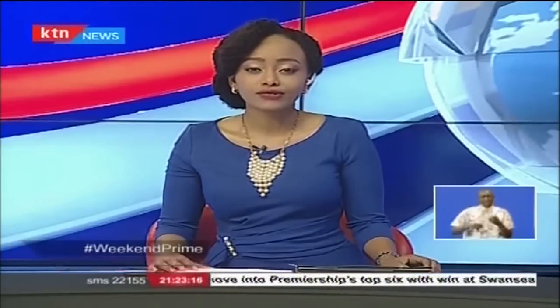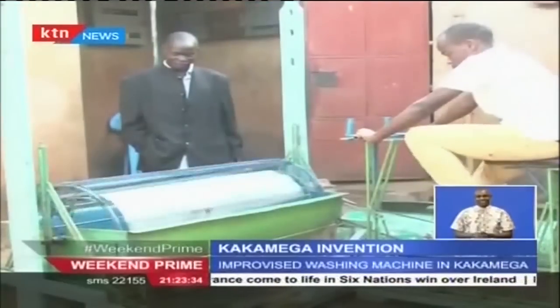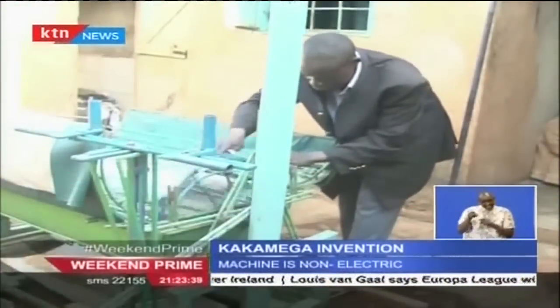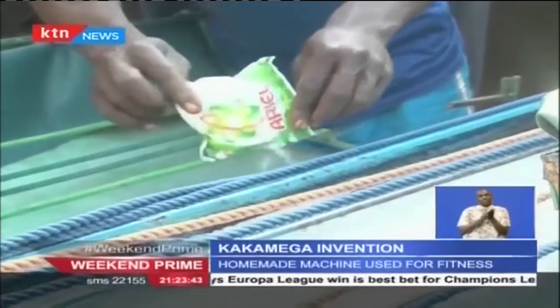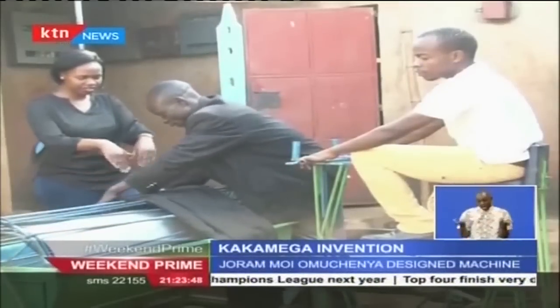Imagine a washing machine that does not use electricity at all and uses very little water. 36-year-old Joram Moi Omuchenya has designed one, and we now take you to his Amalemba home in Kakamega County for the details. Two feet firmly placed on the pedals of what looks like a bicycle — but this isn't one. With just enough water, detergent, and manpower, Joram demonstrates how the homemade washing machine he invented works.